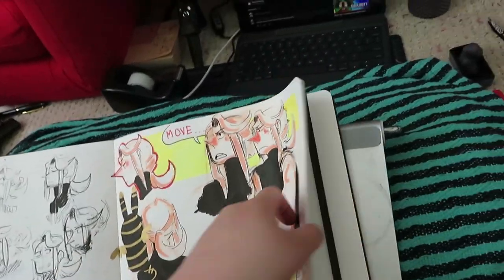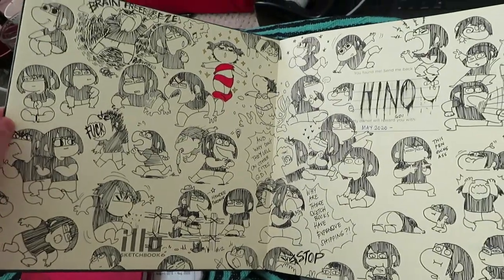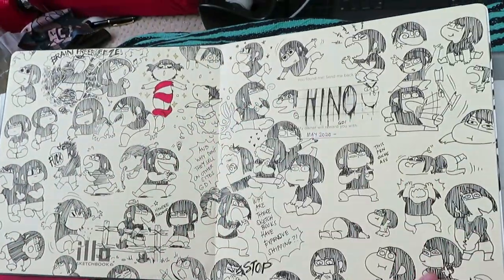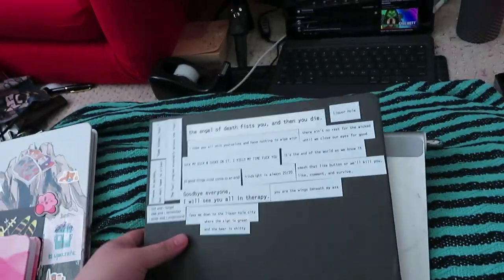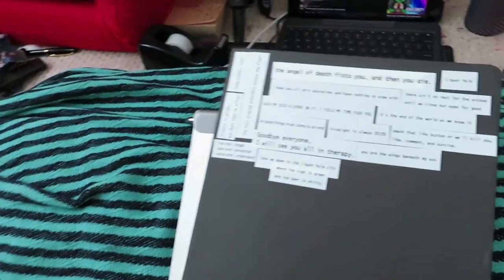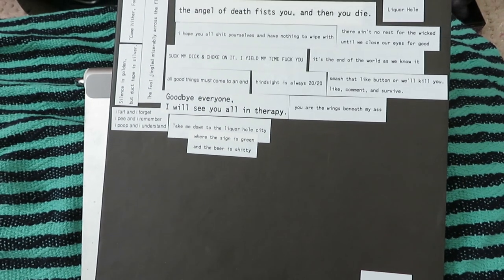I don't want to show this yet because it's not even halfway. I usually would share — I doodle on the cover too. Anyway, I hope you enjoyed this small, kind of short video because I could only show one sketchbook. I haven't finished anything else because I've been in a rut for months now.